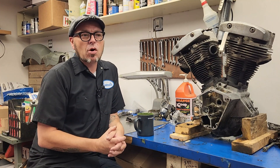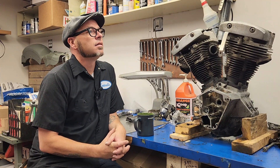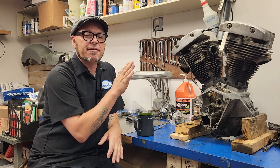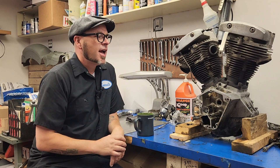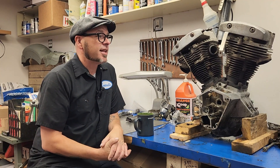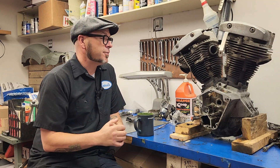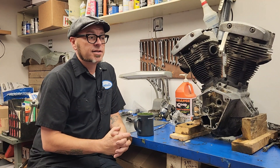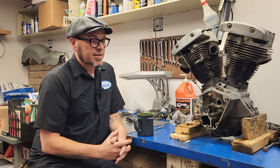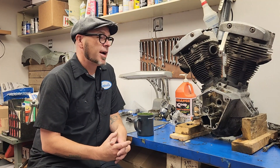I won't be doing any line lapping or anything like that for my engine. There are machine shops out there that are excellent and have much better tools than the line lapping tool. I'm just going to have them set all my tolerances using accurate machining and hopefully I can build the best motor I can that way.